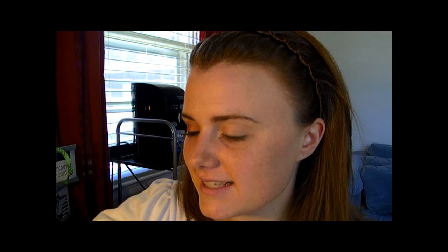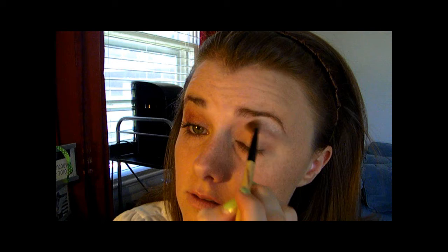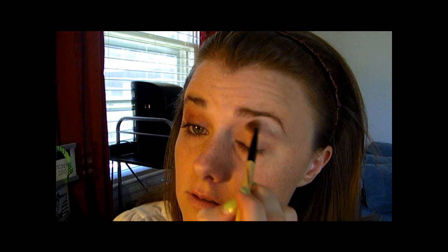Next I'm going to be using Maybelline's Bronze Glitz Trio. I'm going to start with the brow bone color and put it right here, and then also put it just in the corner right here to brighten up your eye a little.